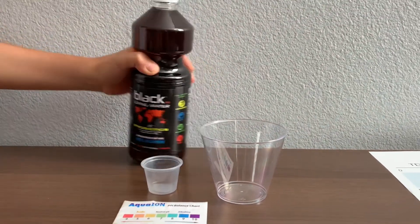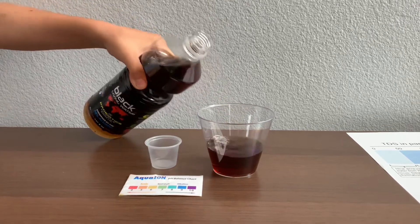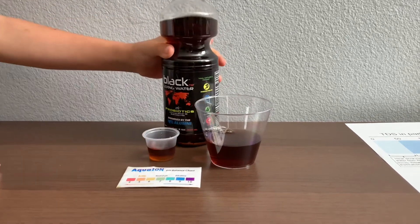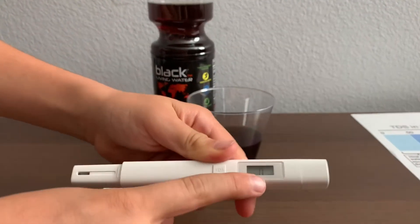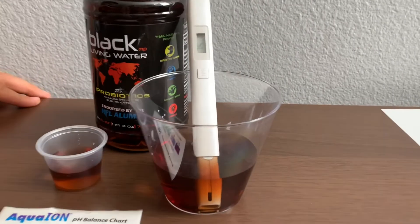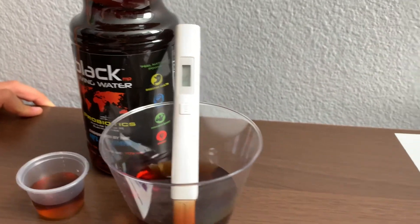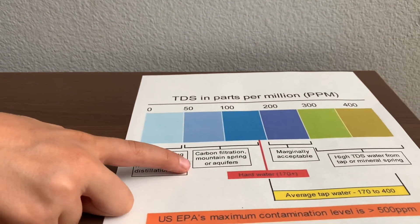Let's pour some water in. First, let's test the TDS level. Turn on the TDS tester, make sure it says zero and put it in. 75. That is carbon-filtered mountain springs or aquifers.